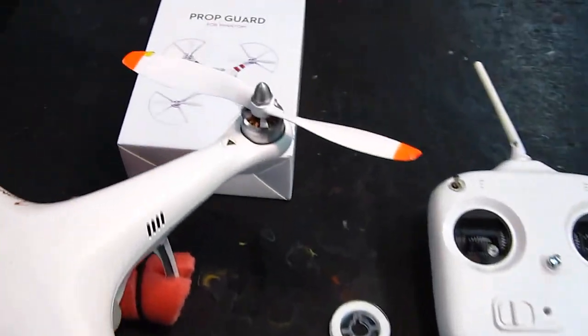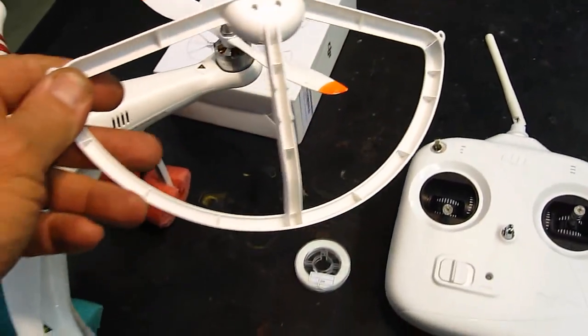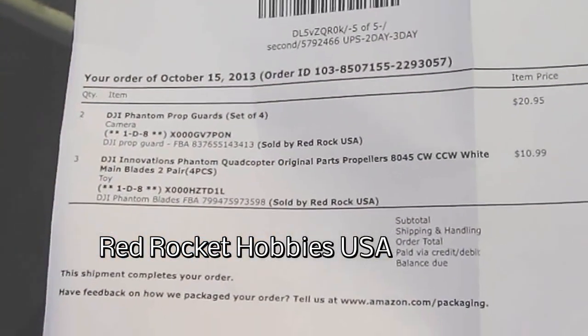Well they've come out with their prop guards now and I ordered a set — it came from Red Rock Hobbies — and I'm gonna put it on, show you what it looks like, and it might be something for you.